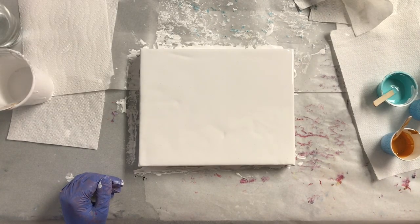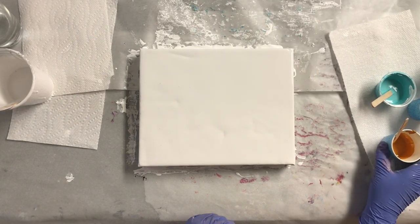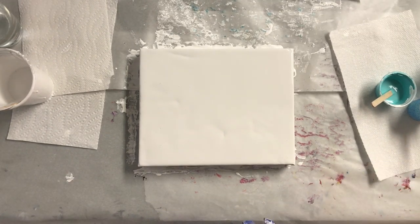We're back. It doesn't really matter what color you put down first — just whatever you want.